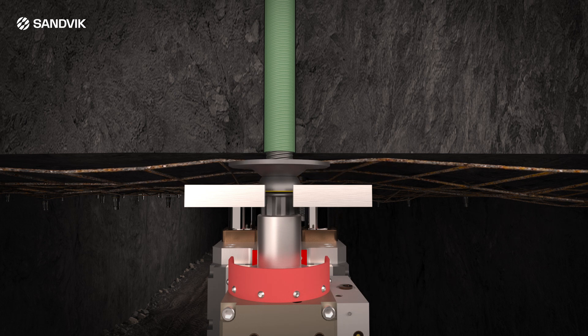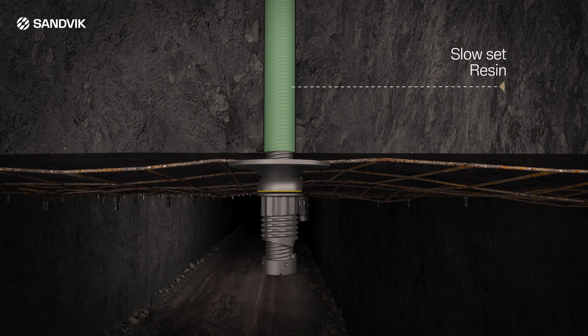Reverse rotation now tensions the bolt and sets the plate to the roof. After the drill rig is removed, the slow-set resin cures, locking the bolt into final position.